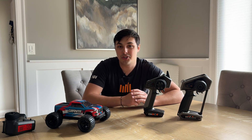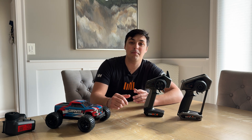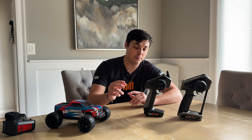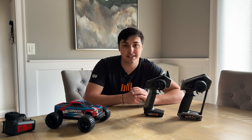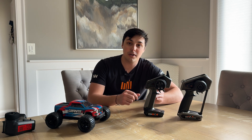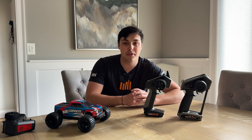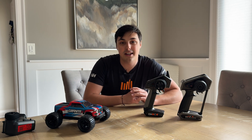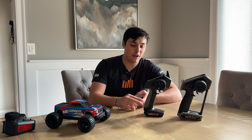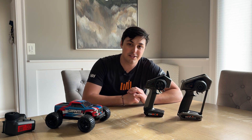Now, depending on the Spektrum computer surface transmitter that you have, the update process might be a little bit different. However, the update process for the DX6C and the DX6 Rugged are identical in the sense that they are both done through the USB-C ports found on both of these transmitters. I'm going to be showing you the two ways in which you can update the firmware on the DX6C and the DX6 Rugged.